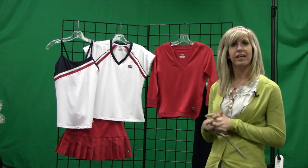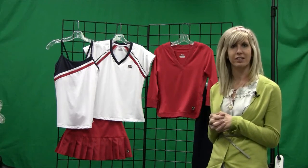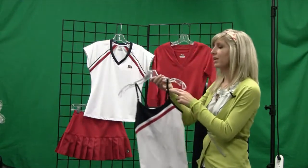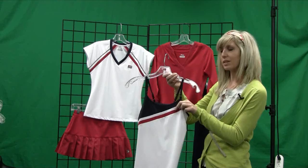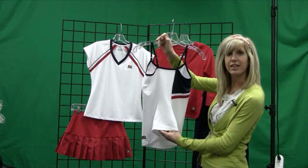Welcome to Midwest Sports Inside the Line. Here we have a few key pieces from Fila's 2010 spring collection. To start it off we have the Kami tank with adjustable elastic straps. We have the built-in bra for support, and what's great about this top is down the back is a mesh insert for ventilation.